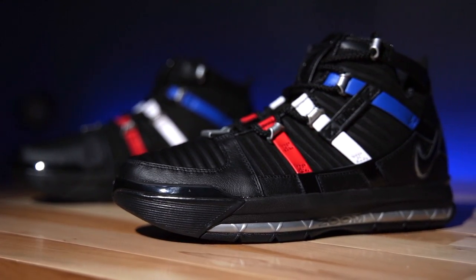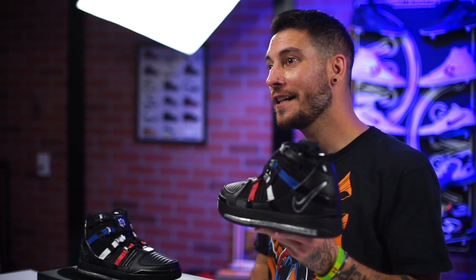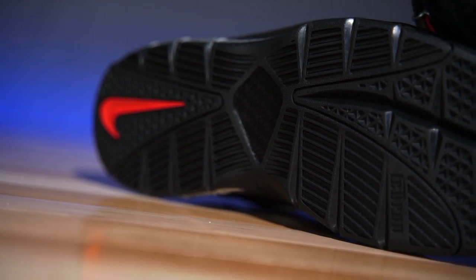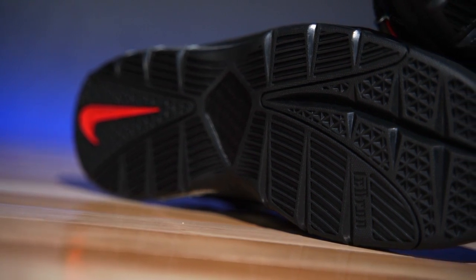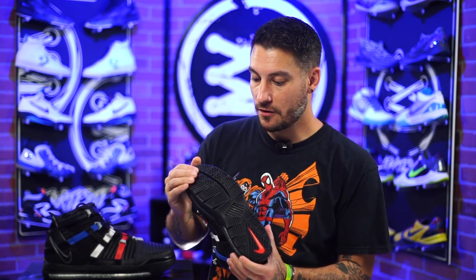I think they're fantastic. The cushion setup alone will give any sneakerhead — I'm not going to say the word because I'm not trying to get this video demonetized — but it'll make you really happy. And with that being said, look at the outsole. This thing right here, I don't know how it actually performs. It doesn't look like it would be great on court.